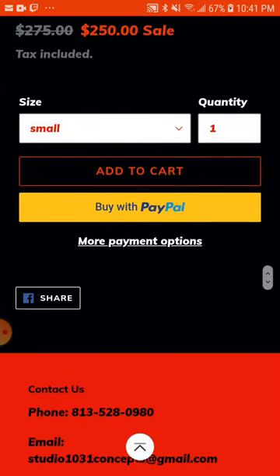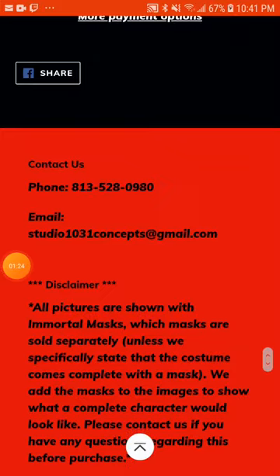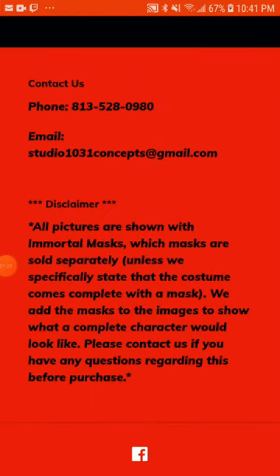Let's go back down and we can get some information. You can check on their phone numbers, emails, and disclaimers. All pictures are shown with an immortal mask, which means their masks are sold separately, unless we specifically state that the costume comes with a complete mask. We add the mask to the image to show a complete character look. Please contact us if you have a question — regard this before purchasing.